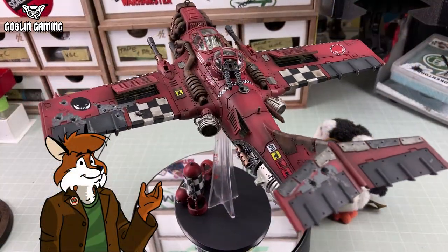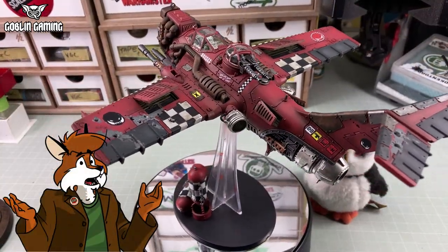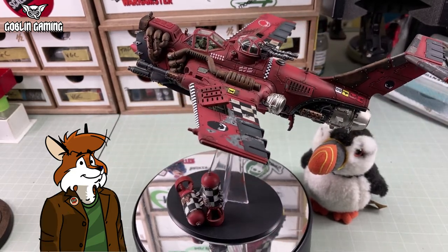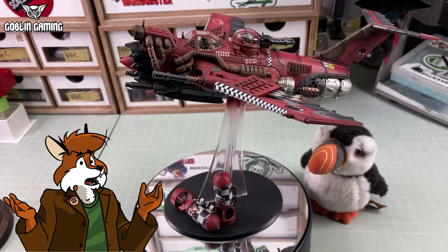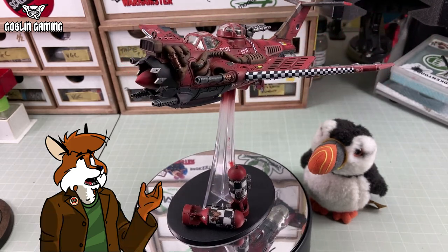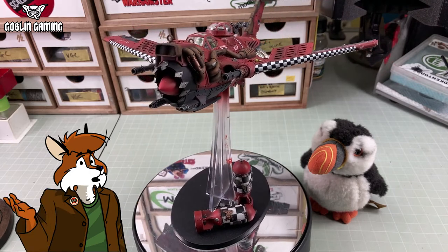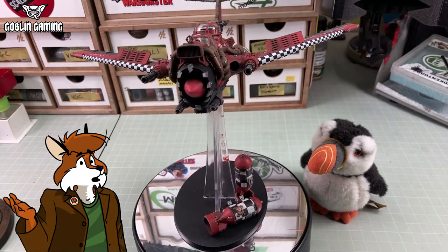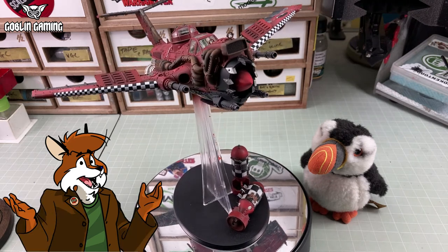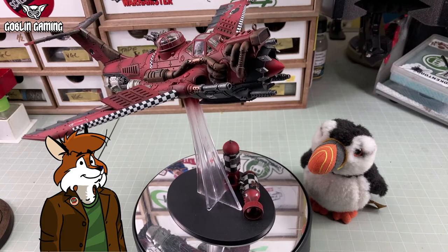So, this is where we are so far. It looks pretty good, to be honest, and you'd be fine to leave your painting here and call it done. But it's Ork tech. Orks build stuff from scrap and things they capture or find on the battlefield, so it's kind of missing something — that essential Orkiness. It needs to look more like a junker. Let me show you some simple ways to do that.